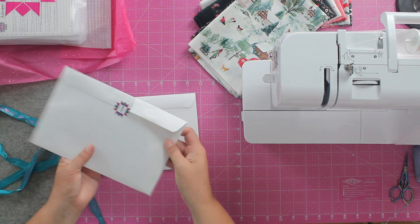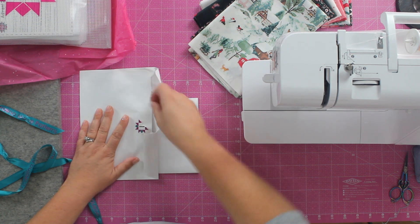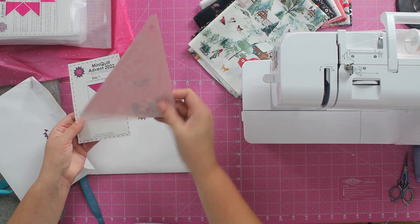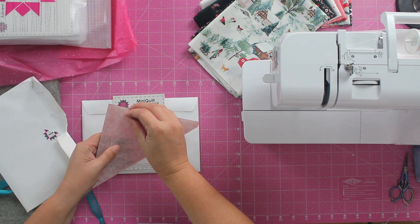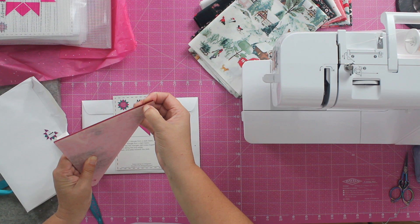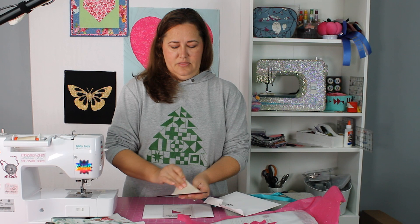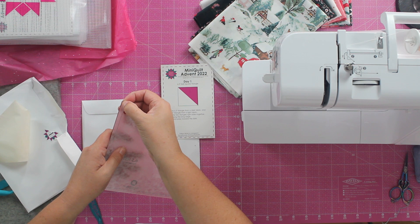These are the envelopes from last year and they each have a number sticker so you knew which day was which. You can open one up and inside each was a template and a pattern. The pattern told you how to put the block together, and the template has this paper on it that you get to remove — you're the very first person ever to touch your template. You just peel this paper back on both sides to expose the template.